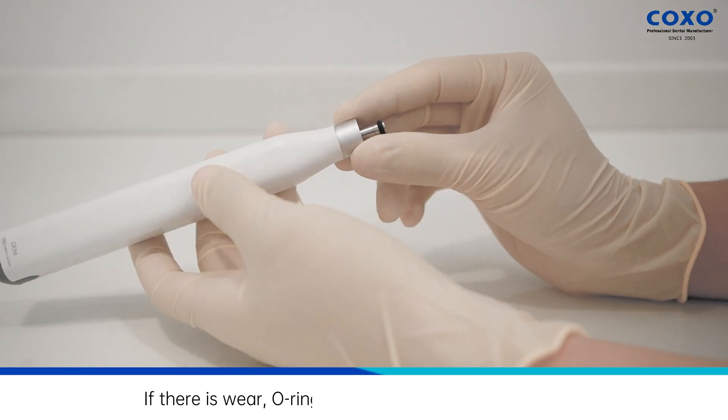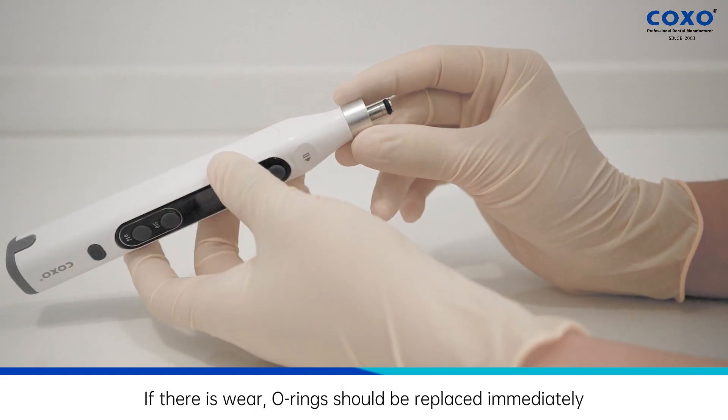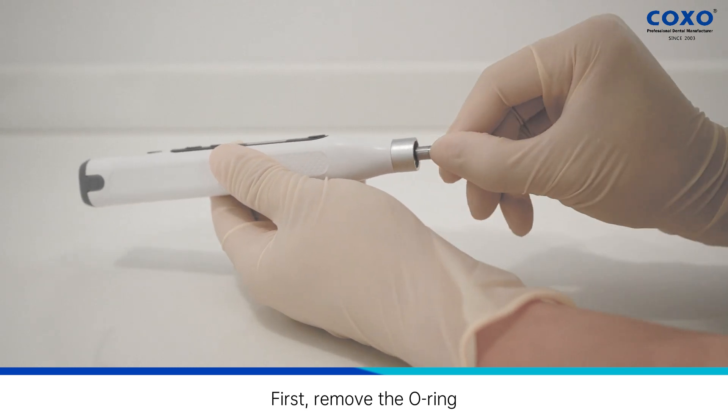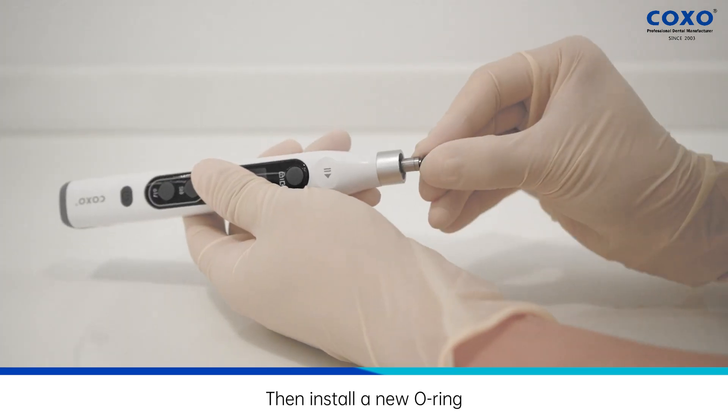Check o-rings for signs of wear. If there is wear, o-rings should be replaced immediately. First, remove the o-ring. Then install a new o-ring.